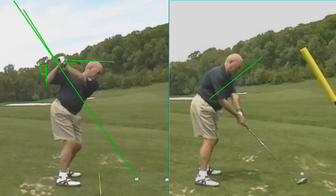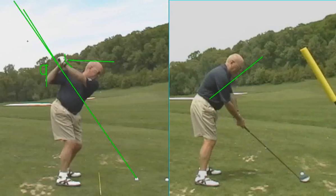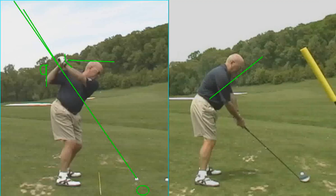And remember, the first two feet that you take the club away, you want to feel like it goes a little more straight back and then goes around you — a little straight back and then you lay it off.